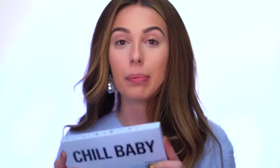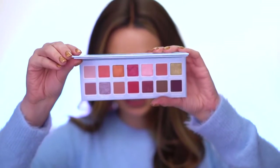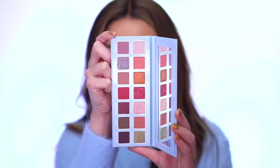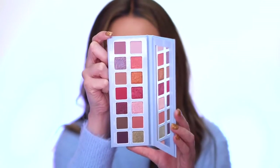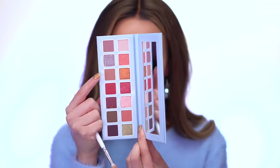I'm loving this eyeshadow palette and the packaging - I love the soft powdery baby blue, it's like a winter wonderland. Baby blue is my favorite color and the glitter on the front of the palette is super pretty. The shades inside are really wearable, very soft and pretty easy-to-wear shades. The Chill Baby pressed powder palette is $44.